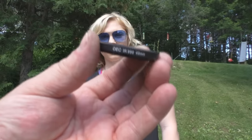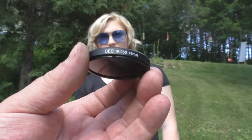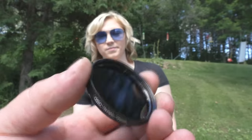I'm going to take this 950 nanometer infrared filter and screw it into the end. And this is what you get. Remember, she's got a purple shirt underneath that black. This is back to normal mode, and this is that IR filter. 950 nanometers is what causes that effect.